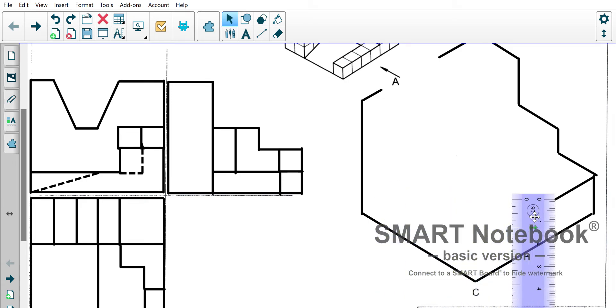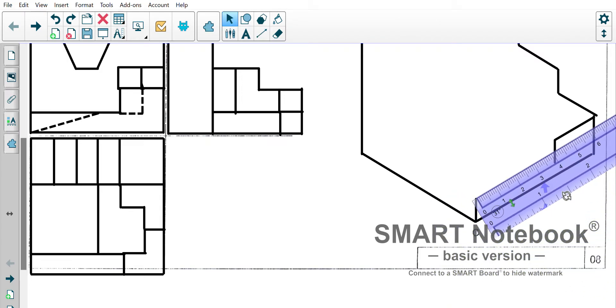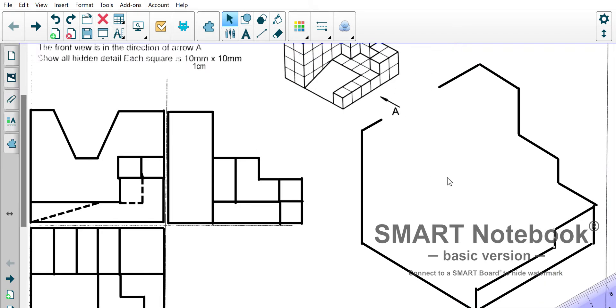Straight down one. Then it comes across — while I've got the ruler lined up here, let's measure the one down here as well. At 30 degrees we should line up — my accuracy is quite far off here — but this is where we get our four-centimeter line coming across. We're starting to get these shapes together. There's the front little panel.